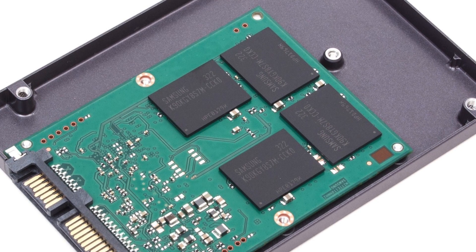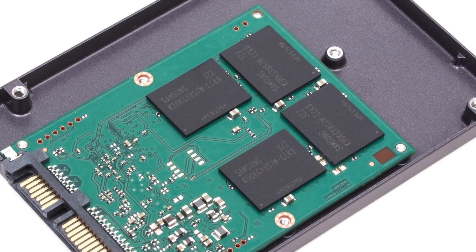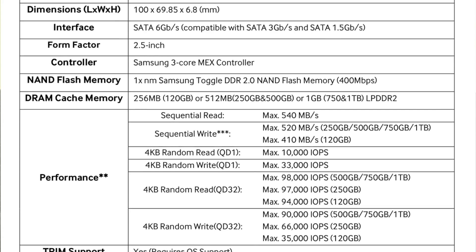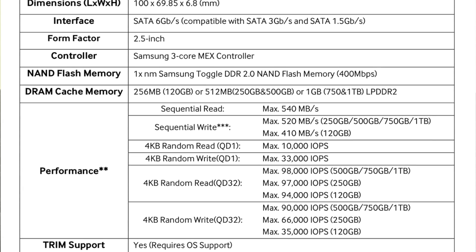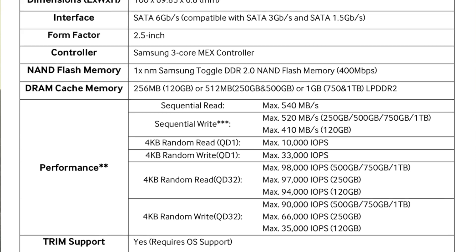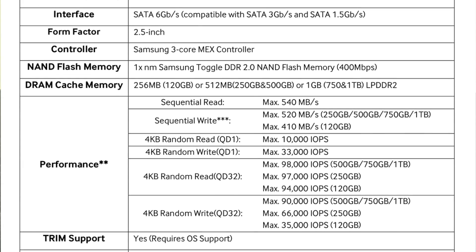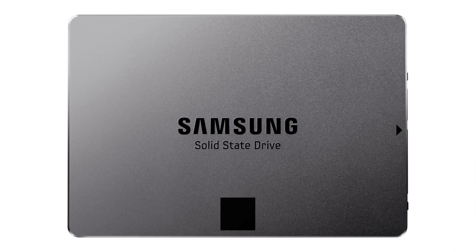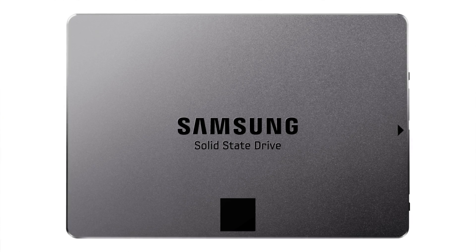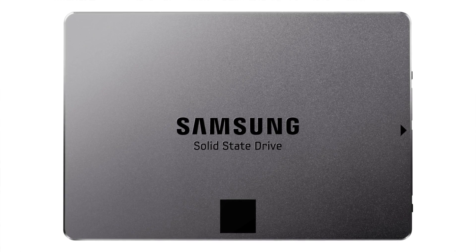On the 120 gig version it comes with 256 megabytes of DRAM cache memory. On this model — the 250 gig and the 500 — it comes with 512 megabytes of DRAM cache memory, and on the 750 gig and the one terabyte models it comes with one gigabyte of DRAM cache memory. All the drives in this range have a maximum sequential read of up to 540 megabytes per second.